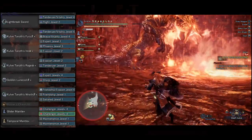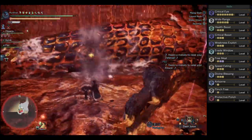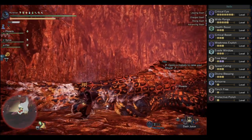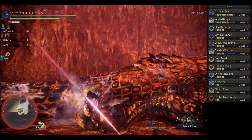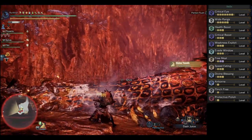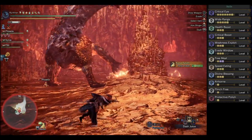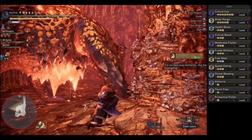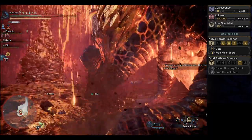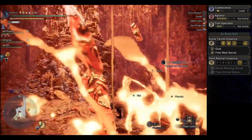Looking at the finalized build: we got Critical Eye level seven, Wide Range level five, Health Boost level three, Critical Boost level three, Weakness Exploit level three, Evade Window level three, Free Meal level three — which is downright broken for all intents and purposes — Speed Eating level three, which is very very nice, Divine Blessing level three, Airborne, Flinch Free, Protective Polish, Coalescence, and Tier IV Agitator when rocking the Glider Mantle. With your set bonus skills, you got both Guts as well as Free Meal Secret.